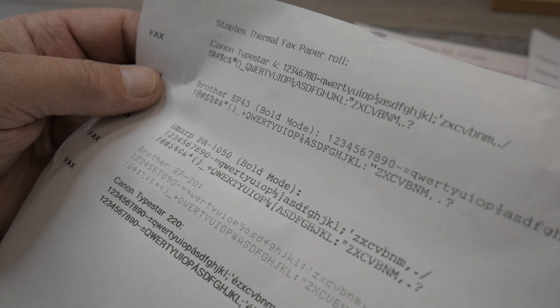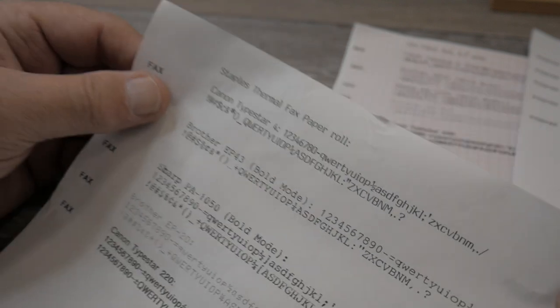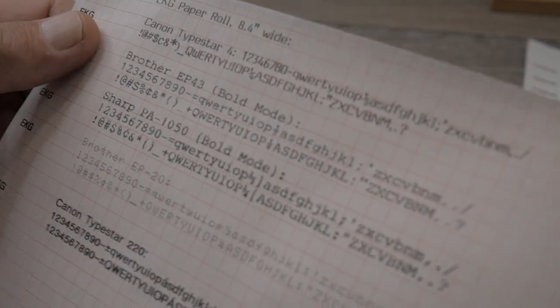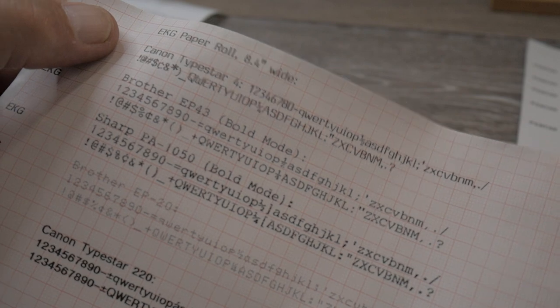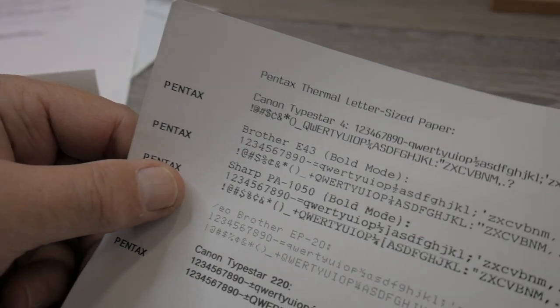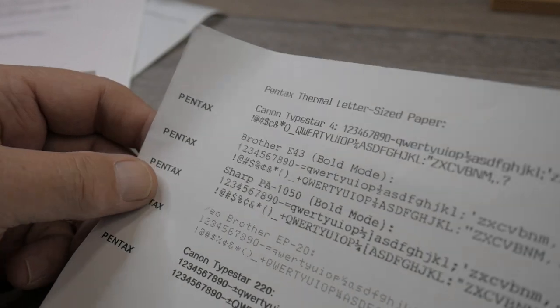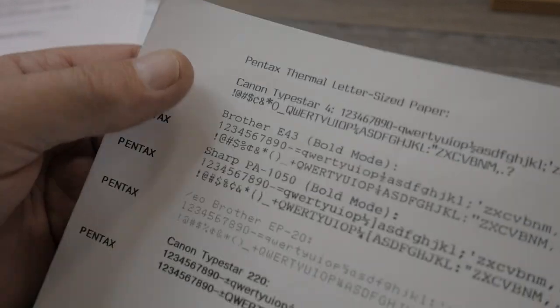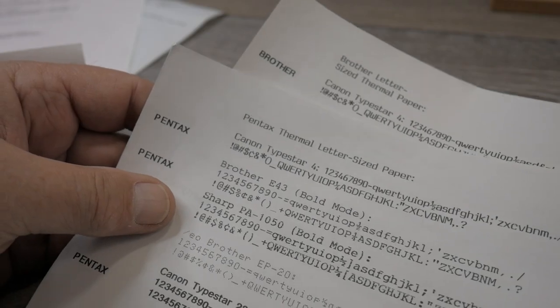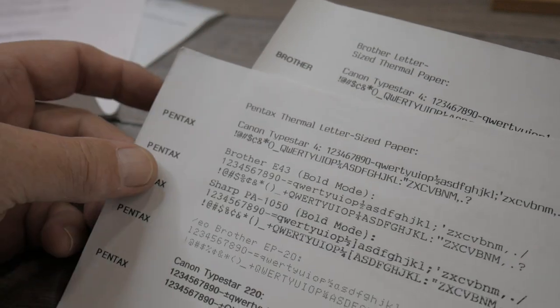Rating these papers by thickness: the thinnest is the Staples brand fax paper. Next thicker is the EKG paper from Amazon — it has a red dot grid. Both of those come in rolls. Third thickest is the Pentax paper — it has a nice smooth finish, not as thick as the Brother paper but quite nice. As far as letter-size thermal paper, either the Brother brand or the Pentax brand seems to be fine, though there are some differences besides thickness.